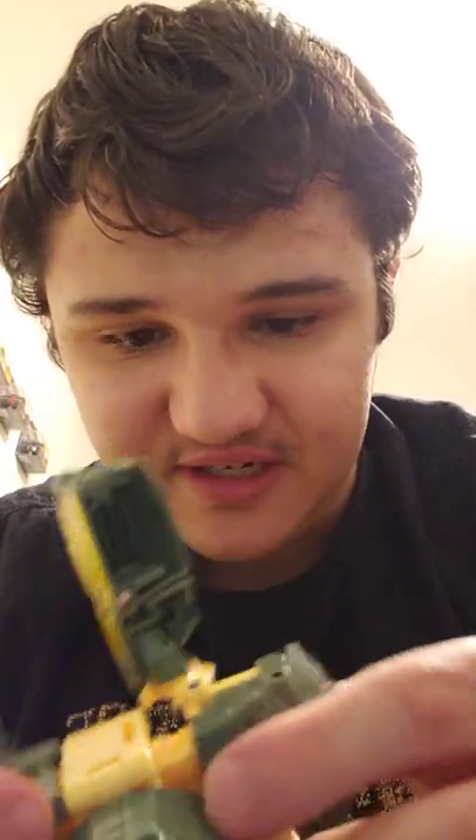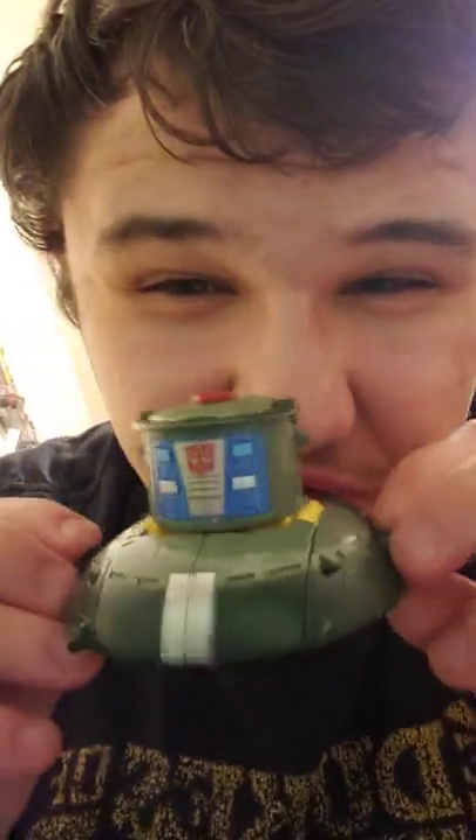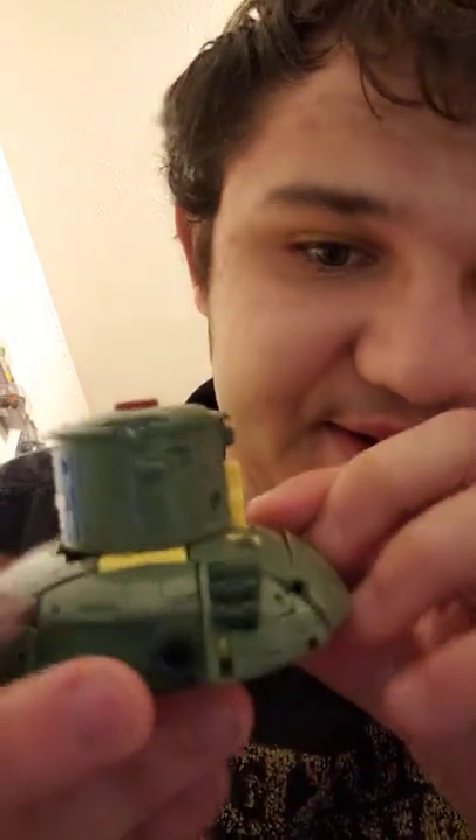This whole section is supposed to slide in — it does not want to slide in, but there it goes. You want it to slide in so he stays nice and compressed in shuttle mode. Then lock these arms in, and there he is in his awesome cute little shuttle mode. It looks really good how basically this whole section stays in one place during the whole transformation.